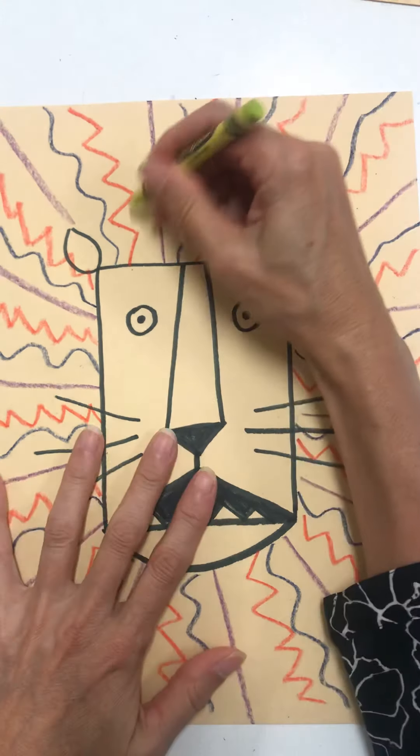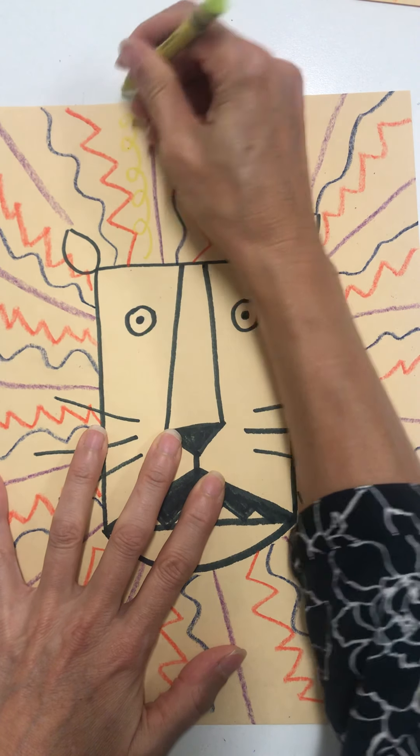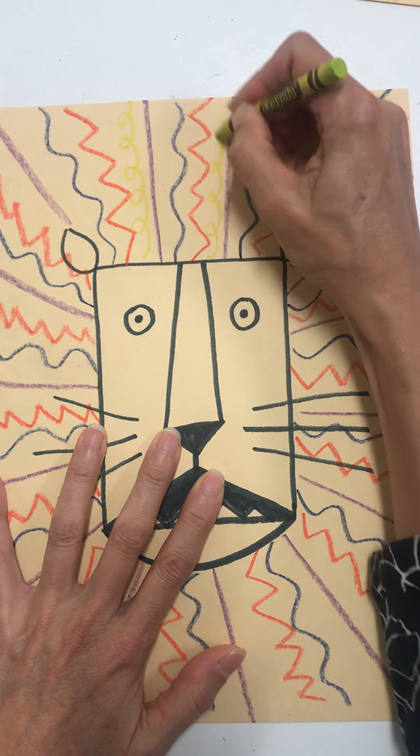And then I'm going to do one more — I'm going to do some curling wavy lines. That color is a little hard to see, but that's okay.